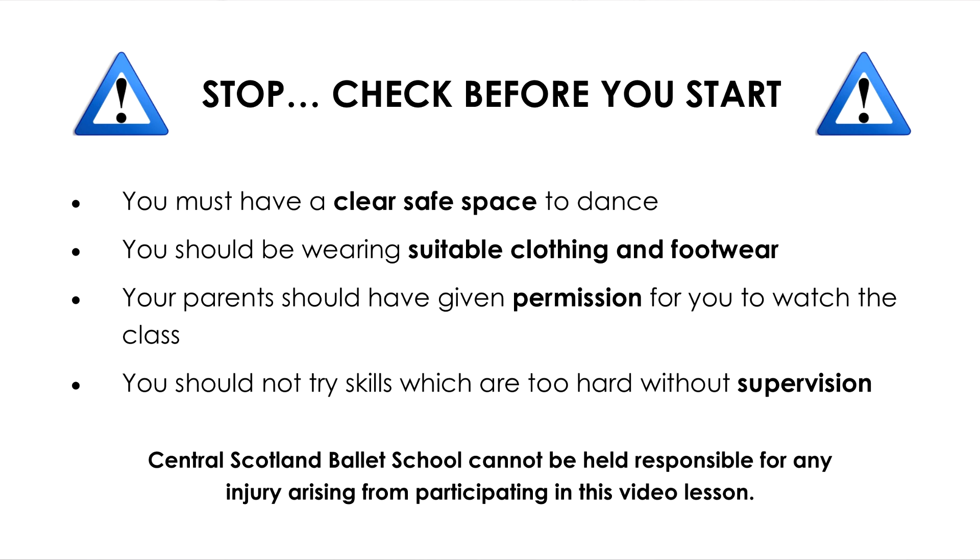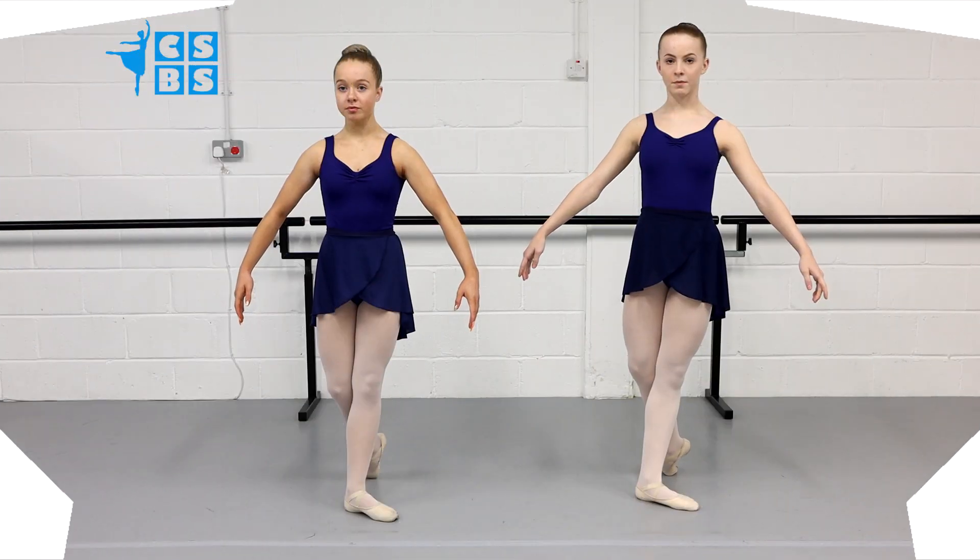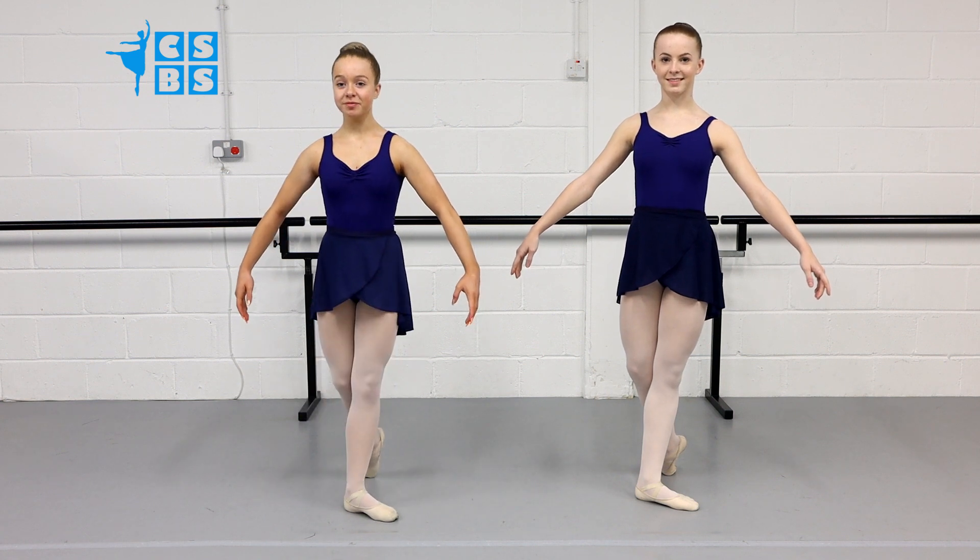We're going to demonstrate some of the new steps in the Grade 4 RAD Syllabus. Our dancers demonstrating today are Hannah and Robin.